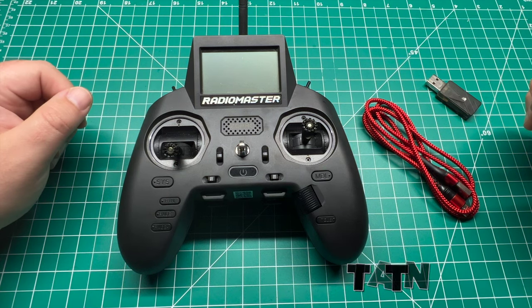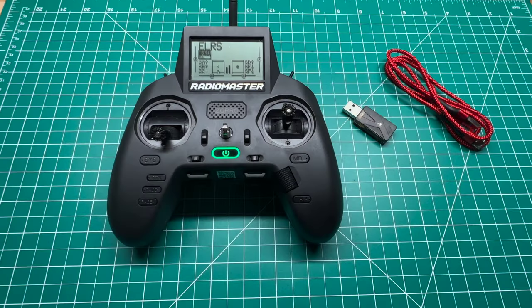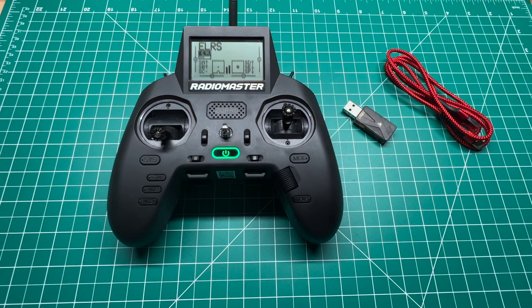As always, I'm Jeff with Titan FPV. If you're not already subscribed, please do so. Click that notification bell and you'll be notified when I upload all new content to the channel.